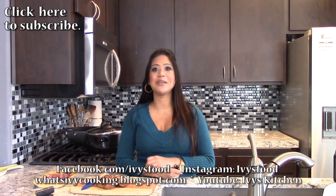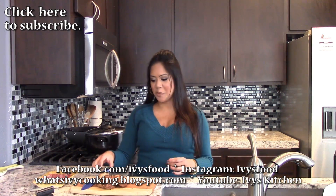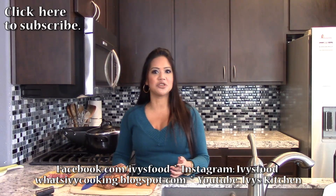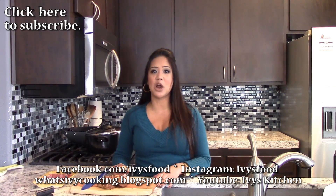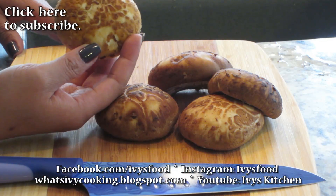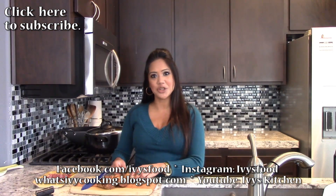The first thing we want to do before we even start is marinate the meat and the mushroom. I have shiitake mushrooms — you can either get the dried shiitake mushrooms and rehydrate them with hot water, or you can get the fresh ones. I found fresh ones at the store, so we're using those today. Let's go ahead and chop this up.